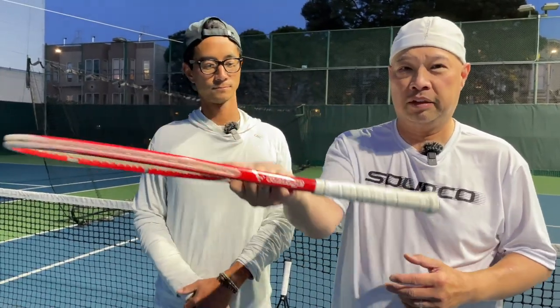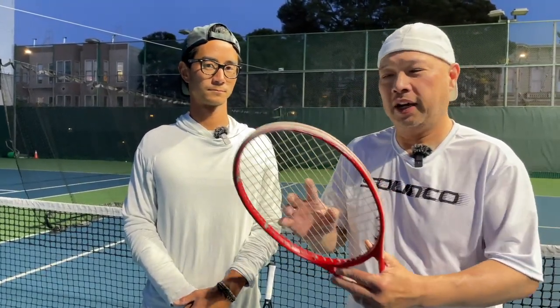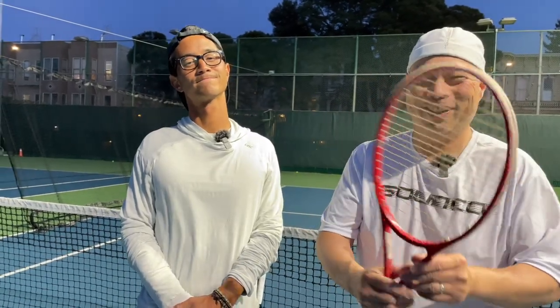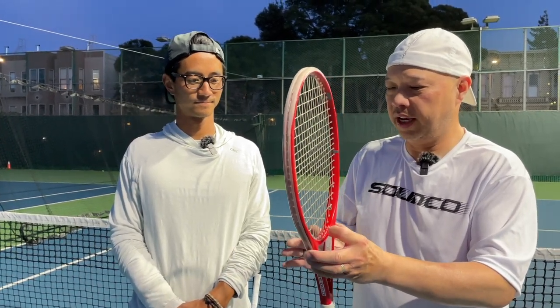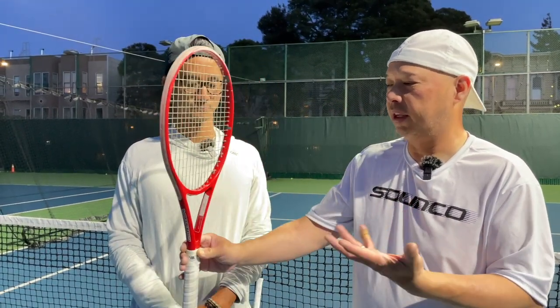We just got off the court. Coach Chris and I just used the Vantage custom racket. I was basically borrowing it since it was here for a string drop — the owner doesn't know we tried it. This is obviously customized for that particular customer. It is a 90 square inch head, 330 grams before strings. It felt pretty stiff to me — what did you feel?